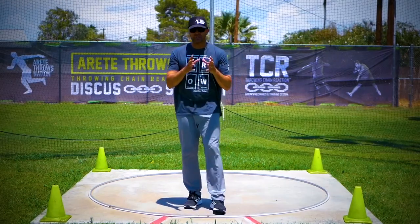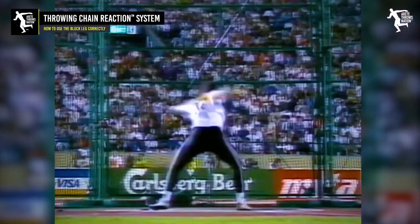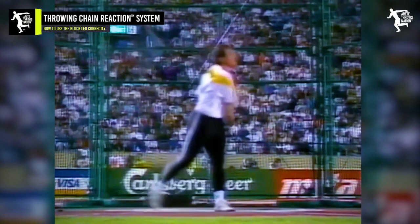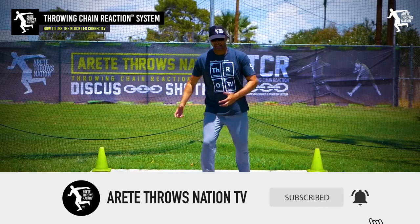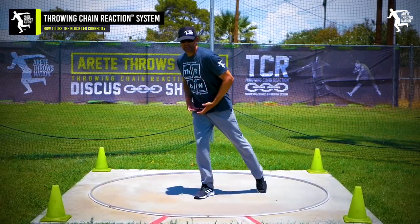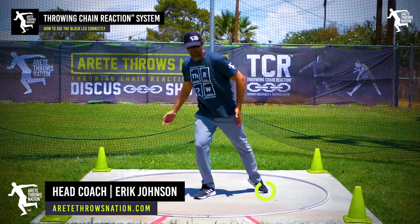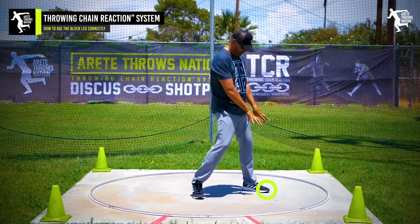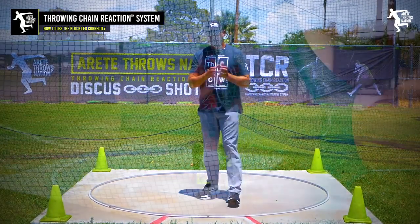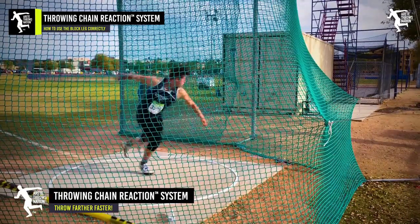What we're going to talk about is the block leg for the discus. One of the key things we want to understand are some of the core positions. In our system, when we get to the point of delivery and we're setting up the power position, this becomes pillar five. What we want to see is when that block foot comes down into position, we want to see that block foot coming down flat. Everything we teach in the Throwing Chain Reaction system is designed to teach reversing throwers.